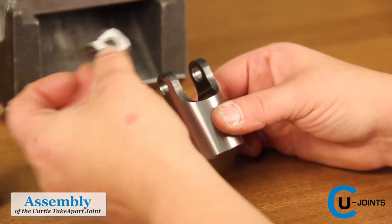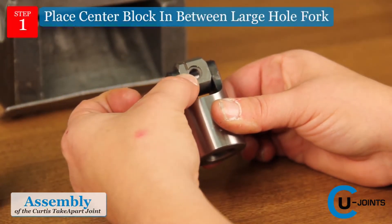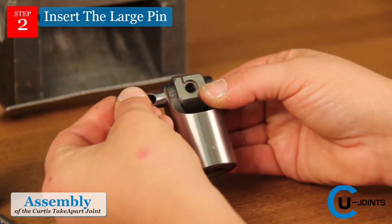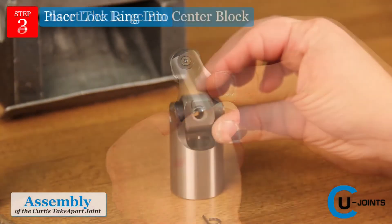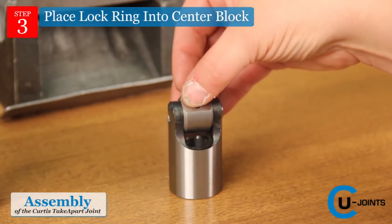To assemble the Take-Apart Joint, just place the center block in between the large hole fork, making sure the lock ring groove is still exposed. Insert the large pin through the ears of the large hole fork and the center block. Then place the lock ring into the recess area of the center block.